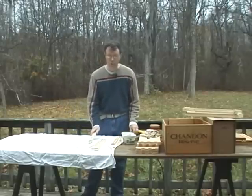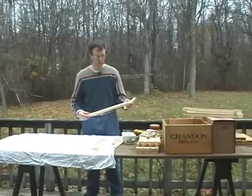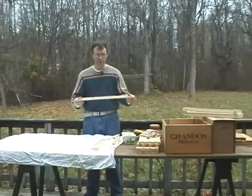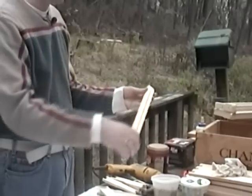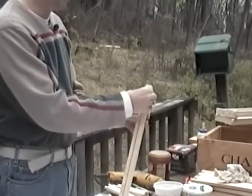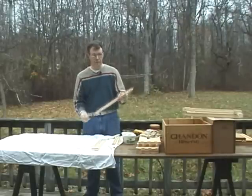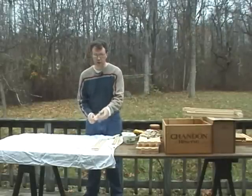Before I get started I want to give you a couple of pieces of terminology. This is a top bar of a frame. On the top bar you'll notice that there's going to be a slot and then there's going to be a piece that will pop off. This is called the cleat. So the top bar and the cleat.